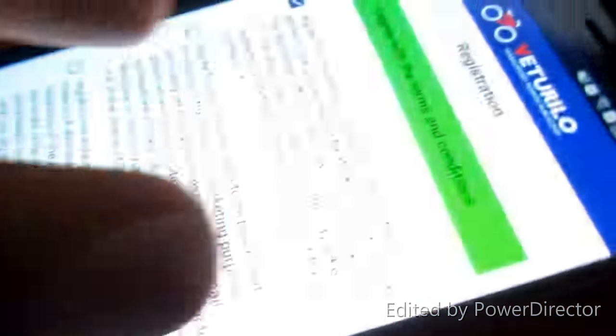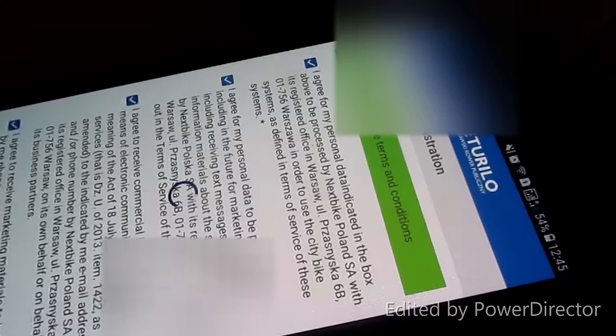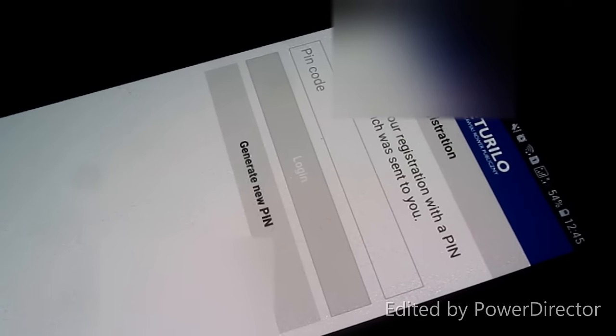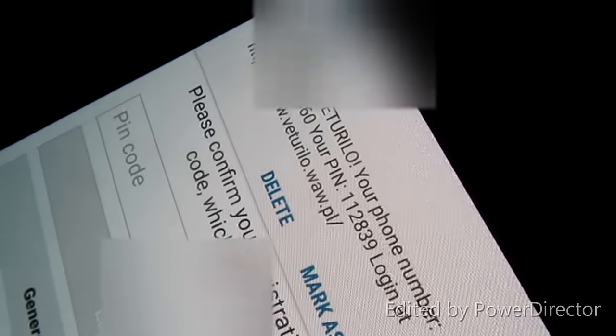After filling in all the details, click on Confirm Data. You may need to agree to some of the terms and conditions. Then you will receive a PIN code via text message — as you can see, you got this PIN code from Next Bike.